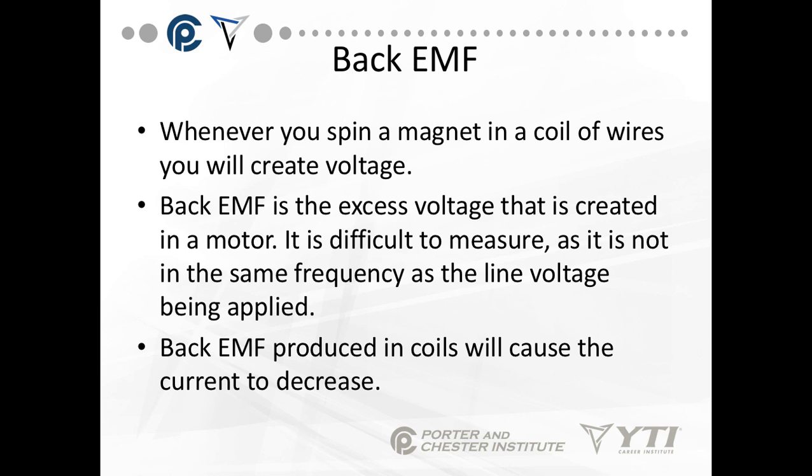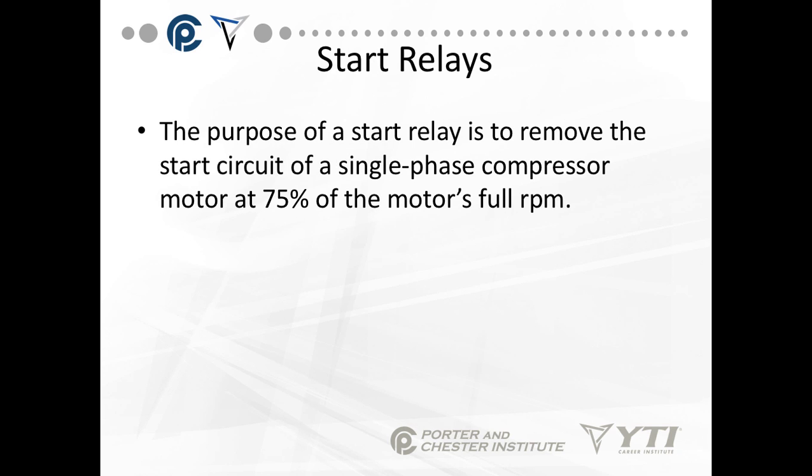Whenever you spin a magnet at a coil of wires, you create voltage. Back EMF is the excess voltage that is created in a motor. It's very difficult to measure as it's not in the same frequency as the line voltage being applied. Back EMF produced in coils will cause the current to decrease. The purpose of a start relay is to remove the start circuit of a single phase compressor motor at 75% of the full motor's RPM.